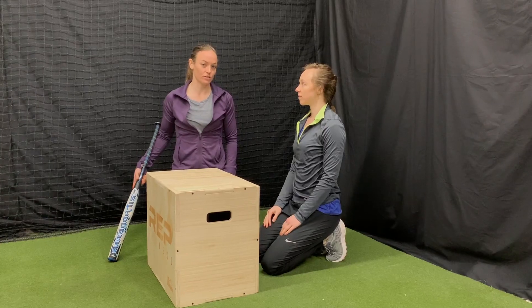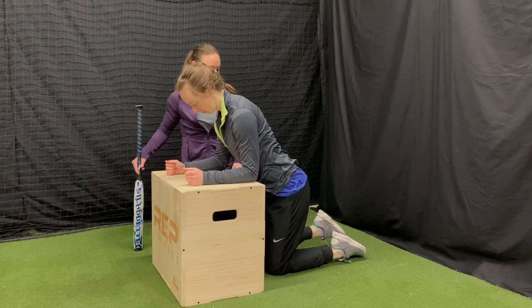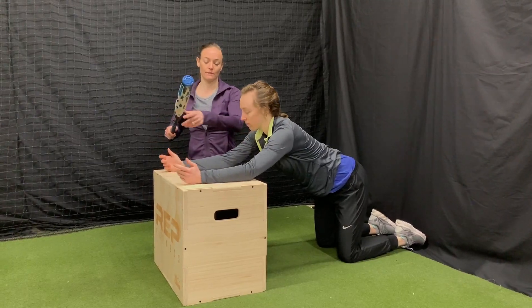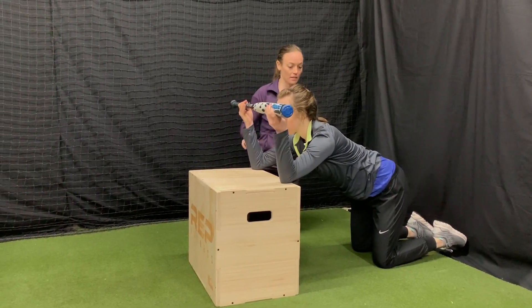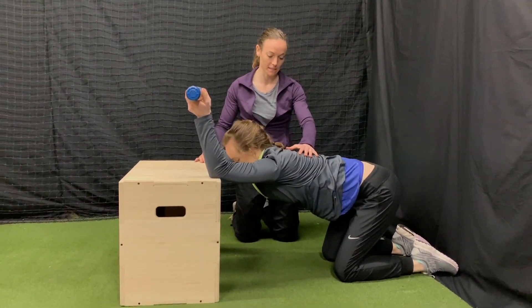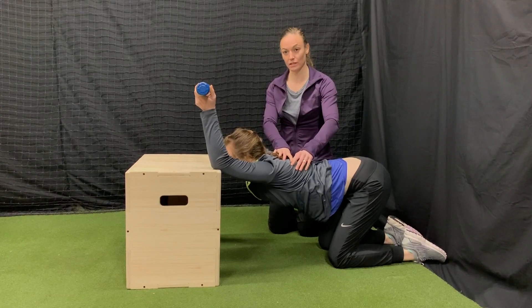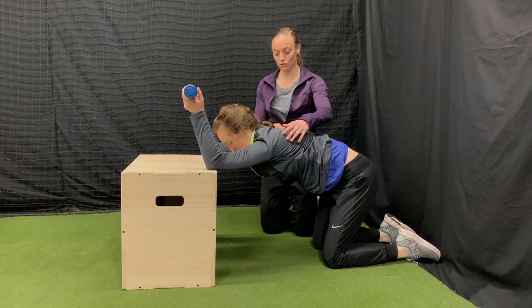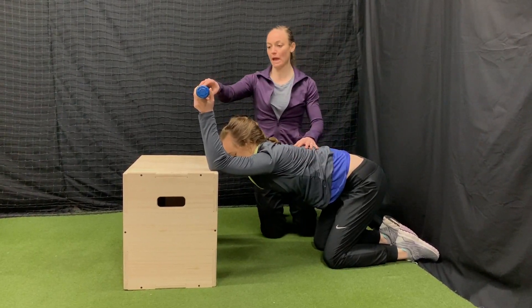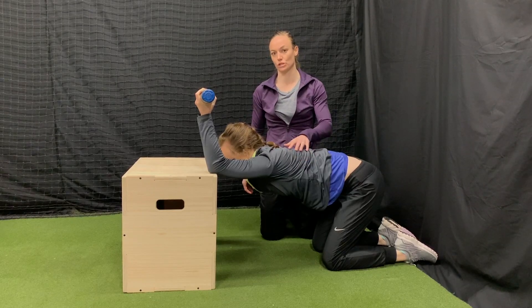This next exercise is a lat stretch. Ellen is going to go ahead and put her elbows up on the box, bringing her knees back but keeping her knees underneath her hips. Then she's going to hang on to this bat and bring her butt towards her feet. She wants to maintain a neutral spine and really pull through her lats to get a good lat stretch. What the bat does is it keeps your arms externally rotated and gives you a little bit of an additional stretch through your lat.